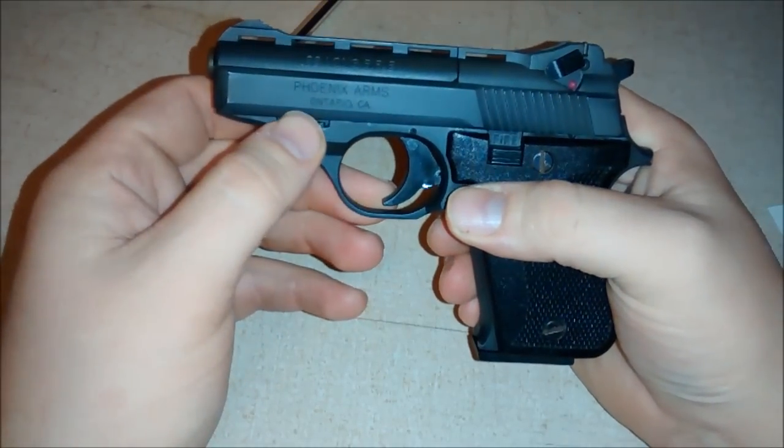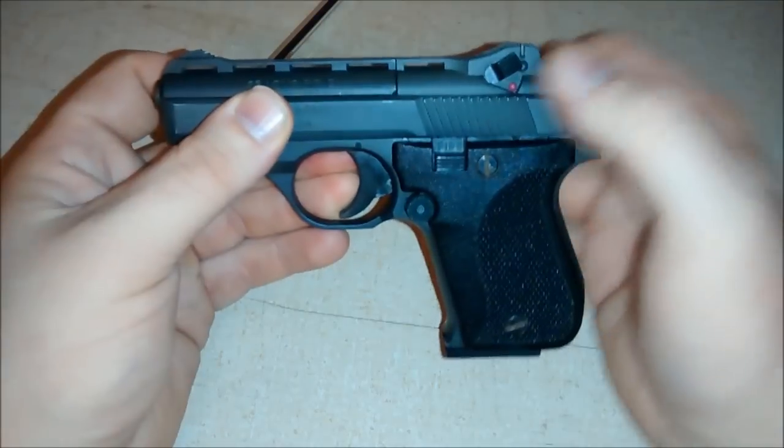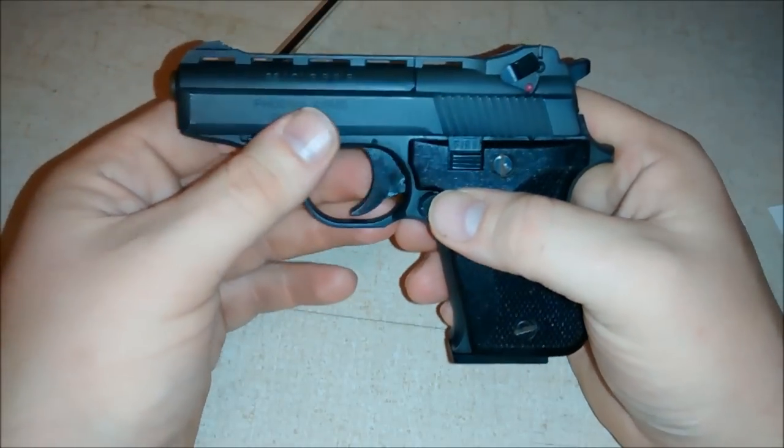We're going to take this to the range and I'm going to show you how it fires. It doesn't lock open on your last shot, which I don't particularly like, but for $75, whatever. So we're going to head out to the range.